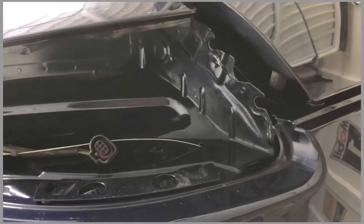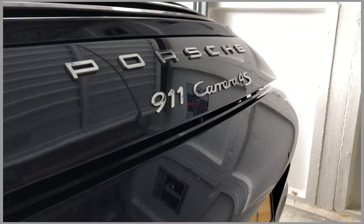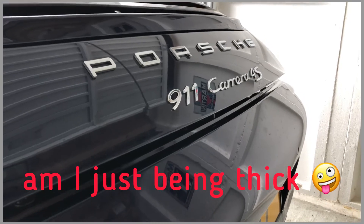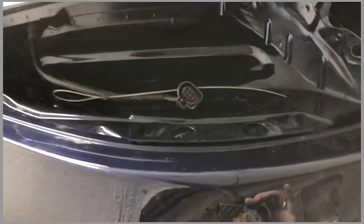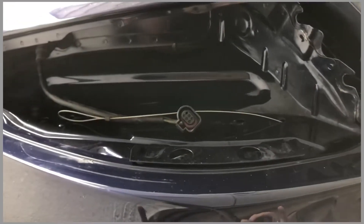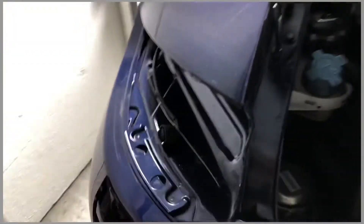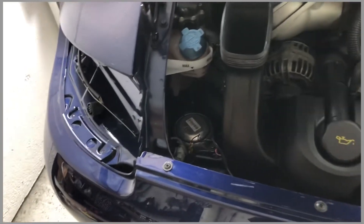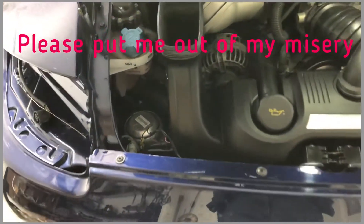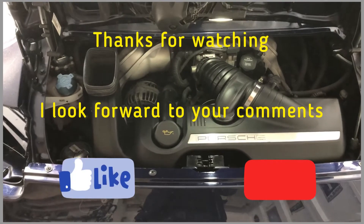I imagine that wire is there in case the lock fails and you cannot open the deck lid from inside the car or via your remote control. But here's the thing: to get at it, you need to take the taillight out, and in order to take the taillight out, you need to open the deck lid, because its fixings are here and here. I'm a bit flummoxed by that plan — there's got to be another answer or solution somewhere along the line.